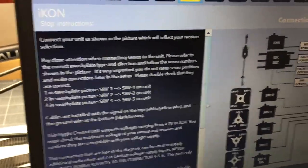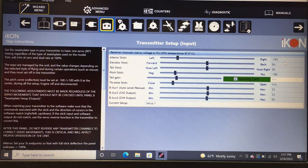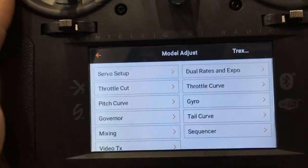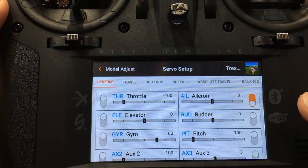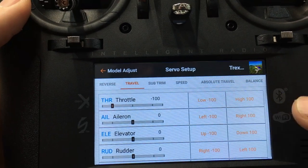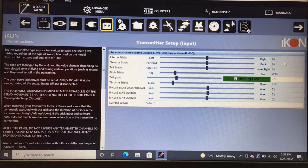Now we move on to the transmitter menu — an important step. Move the aileron stick and you'll see, for example, negative 73 and positive 73. You need aileron, elevator, and rudder to be 100 in both directions. To do that, go into your radio's servo setup and go to travel. Extend your aileron, elevator, and rudder travel — both high and low.